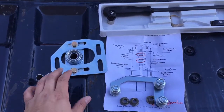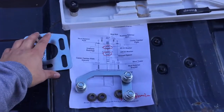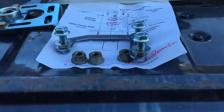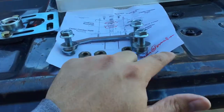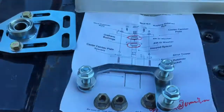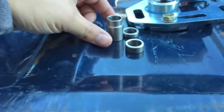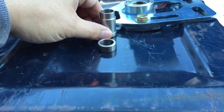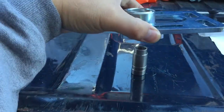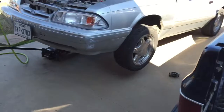Before I started, I pre-assembled the strut mounts. All the spacers go on top of the strut mount and then it sandwiches between the plate — the instructions show that. You take your rubber bushings off and use these spacers that go on the strut mount itself, which sit like that and allow it in there.